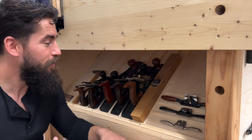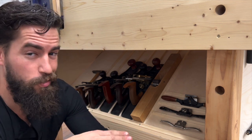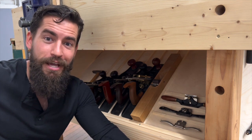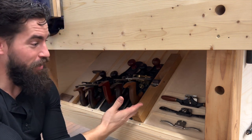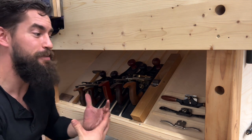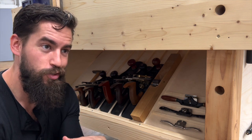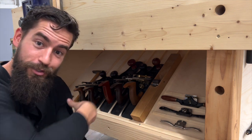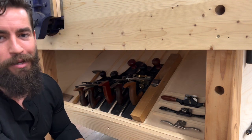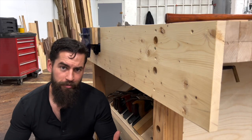Here's the other reason I think most people are opposed to a plane till: it doesn't display them on the back wall for video. These are the planes and spoke shaves I use the most, and this is where I like to keep them. It's very convenient — yes, it doesn't look pretty for YouTube — but it works really well. Tip number four: make a plane till, super simple.